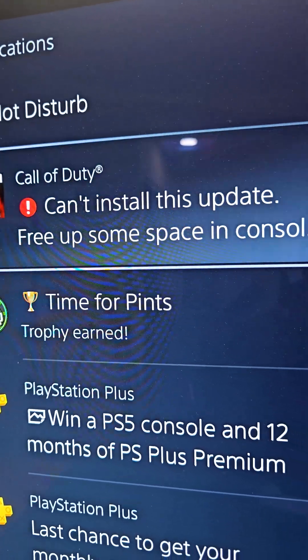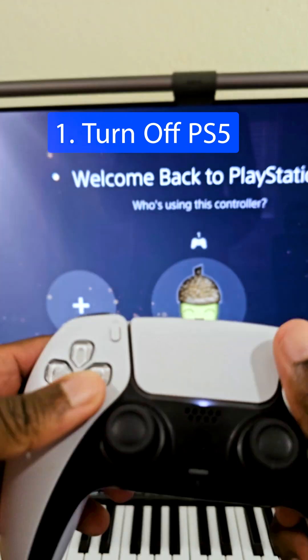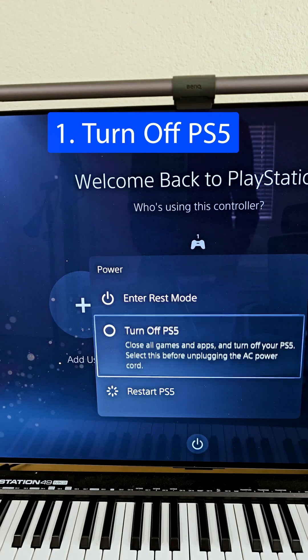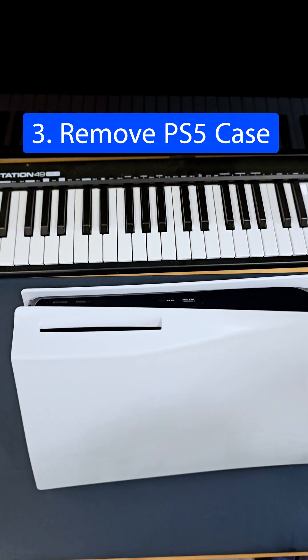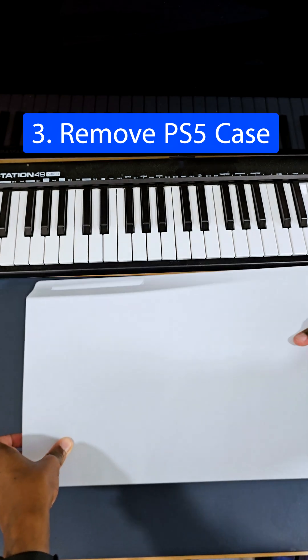I got tired of always running out of disk space, so I picked up an SSD and here is how I installed it. The first thing you want to do is turn off your PS5, unplug the cables in the back, and make sure the disk is facing towards the top and facing away from you.